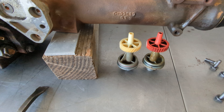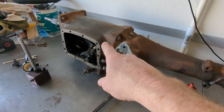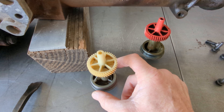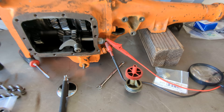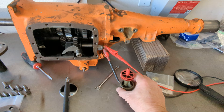The speedometer gears between the two transmissions are different because the Super Beast has 14 gears. This transmission had a white gear, which is more teeth than the red gear that came out of this tranny, so that must have been an A833 track pack car with 3.55 gears. So I'll just swap those out.